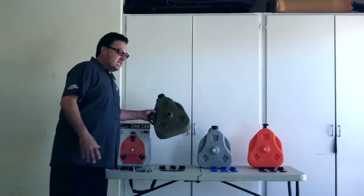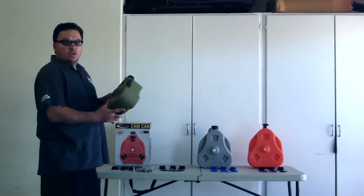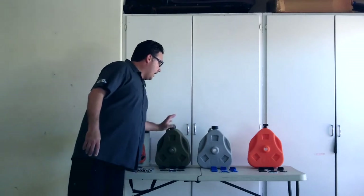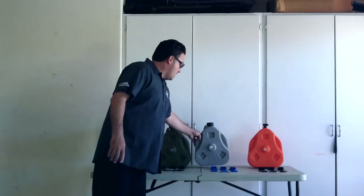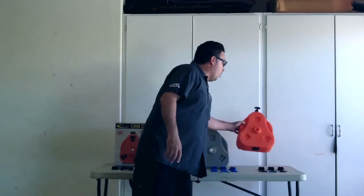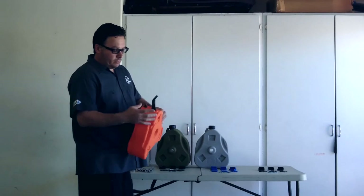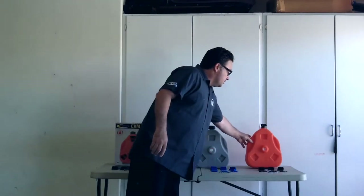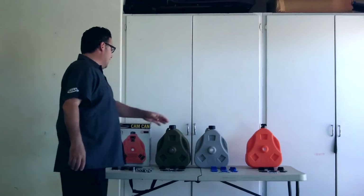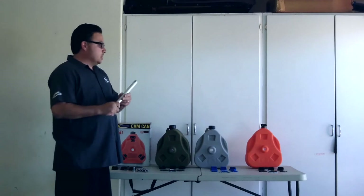The kit that we have has a green Cam-Can which is going to be used for liquids. We have the gray which is used for water, and then we also have the orange which could be used for a toe strap or for a first aid kit. Each one of the Cam-Cans comes with the mounting hardware to mount onto the Cam-Can. We also ordered the extra double aluminum rod so that you could load two of these on together.